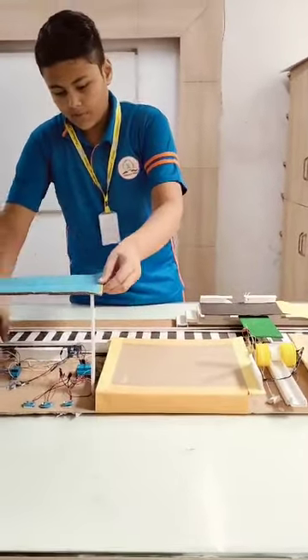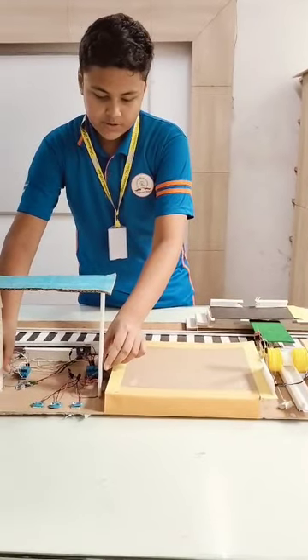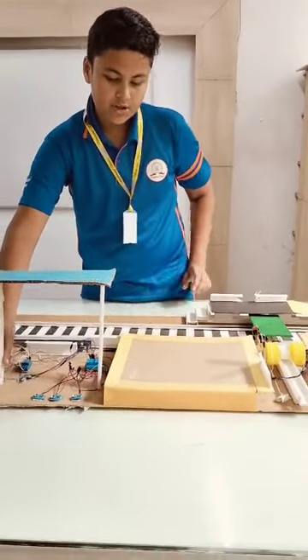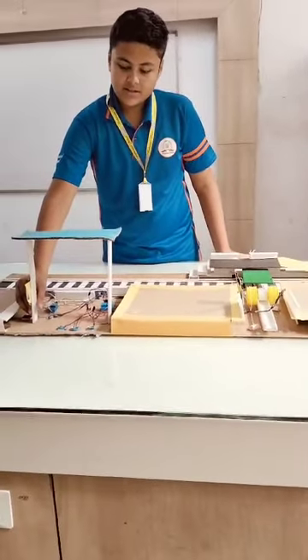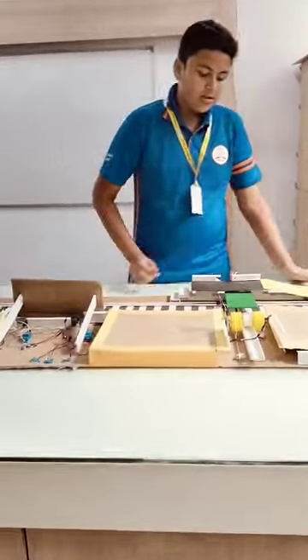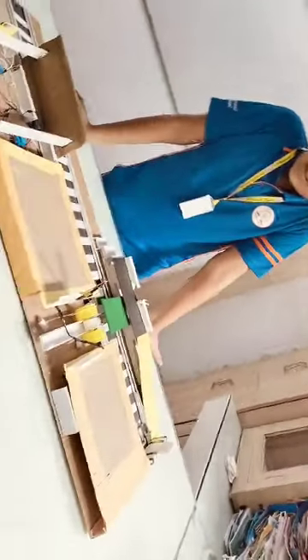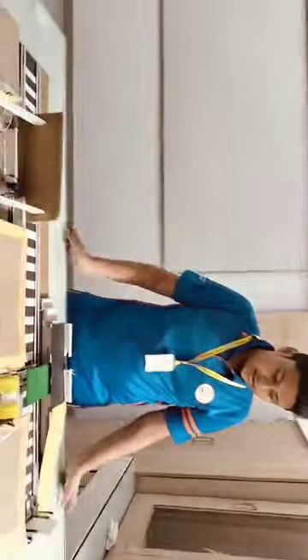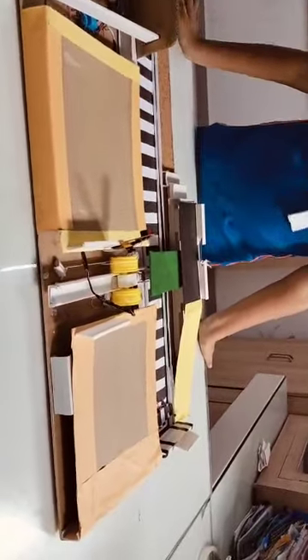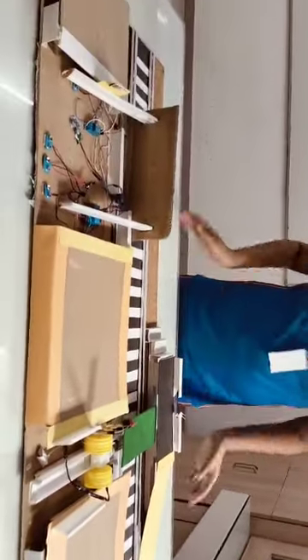This is my model of an automatic retractable bridge. The objective of making this model is to ensure an easy pathway for elderly and disabled passengers, and also for police, to pass from one platform to another. As we know, from 7500 stations around India, only 597 stations are equipped with escalators and lifts, and the rest are undeveloped. In order to ensure an easy pathway and a cheaper prototype, I have made this model.